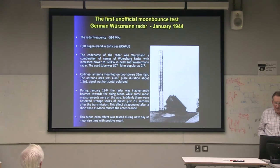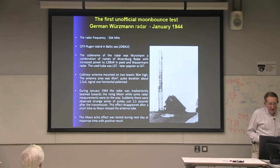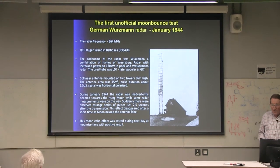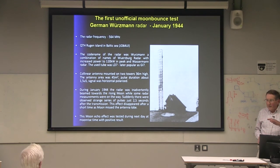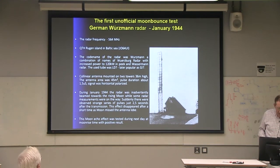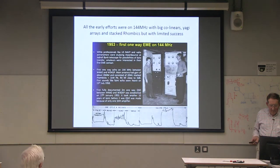The Germans had a system which was probably an instrumentation radar for Peenemünde. It had two big co-linear arrays with a very narrow vertical beam and wide horizontal beam. So they saw the moon rising — radar-wise — probably with some ground gain from the sea in front as well, and saw the echoes two and a half seconds later. Rather interesting that it was there beforehand.